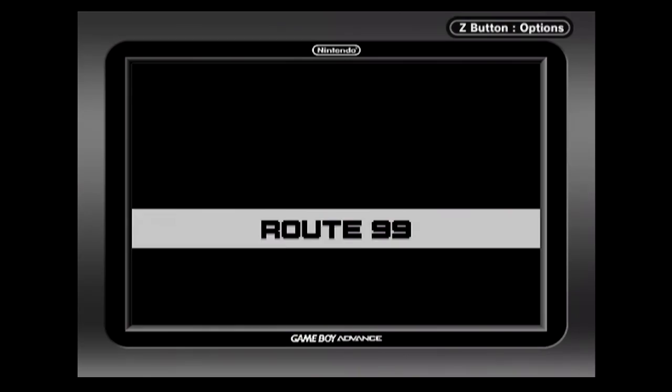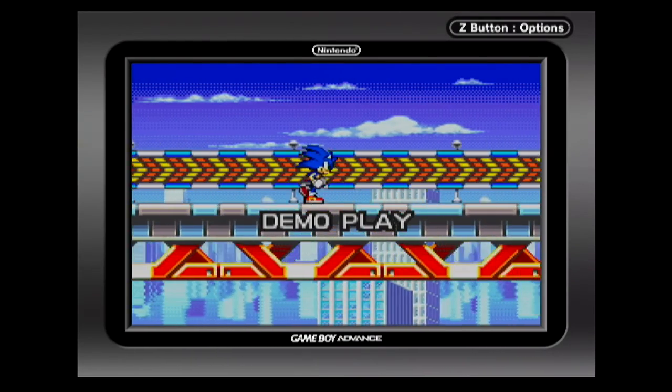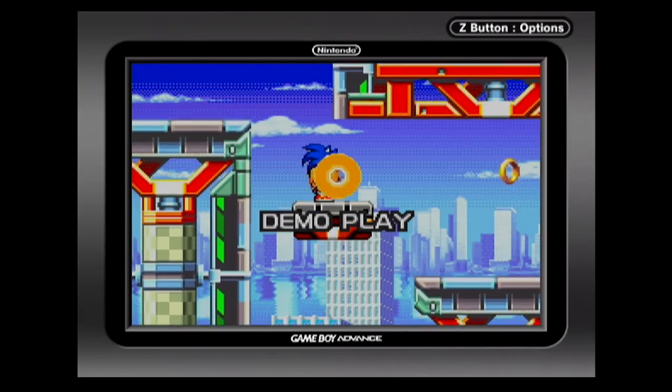One of the XRGB Mini's few weak points are its handling of 480p content and component video. But these settings should give you a near emulation quality image on the big screen.